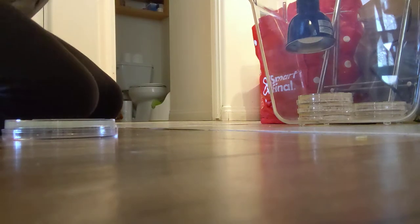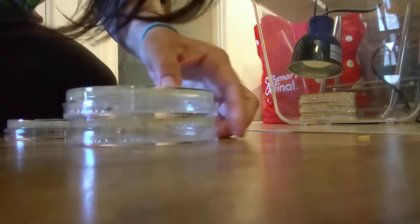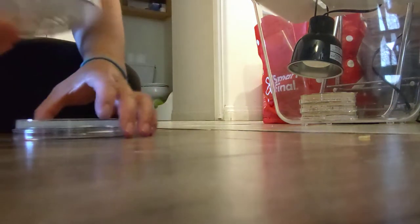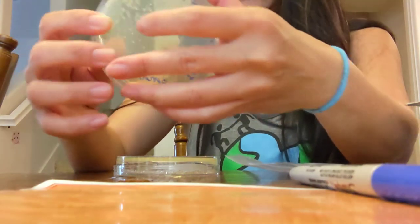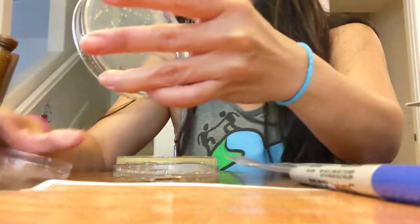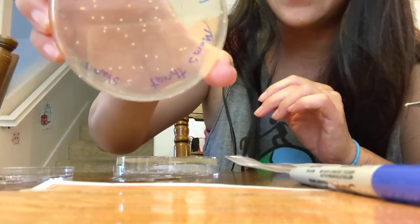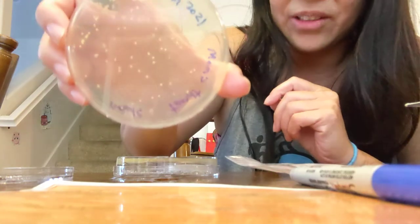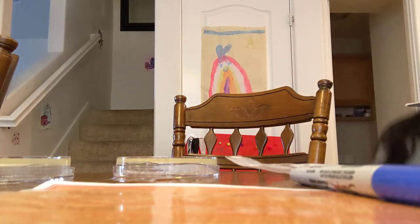Let me bring these up so you can see. For a positive control I swabbed my mouth, which is filthy and has lots of bacteria. You can see there are a lot of colonies growing — some condensation in the plate, which is sterile water you can dump out. You can see all those little circles — those are individual E. coli colonies, and they all came from my mouth. I guess I have a pretty dirty mouth.